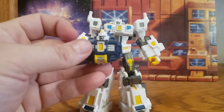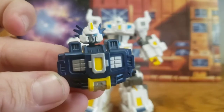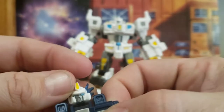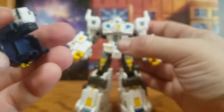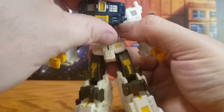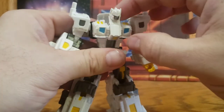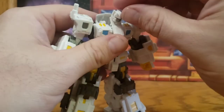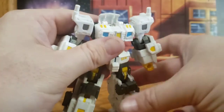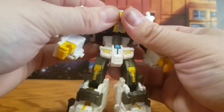Finally he comes with this piece — his alternate head. Really nice head sculpt here — lots of silver and yellow paint and nice blue eyes. To attach it, you pull the upper chest up a little bit, pull his original head forward on the hinge so you can get it down into the chest cavity flush, and then pop the new head into place.